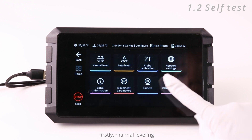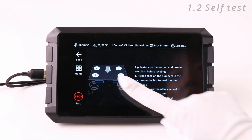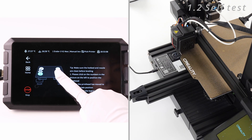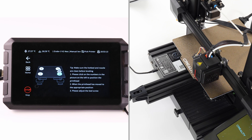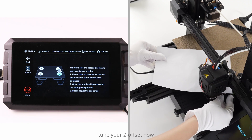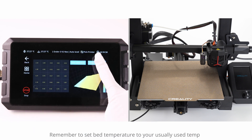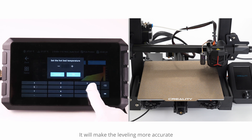First, complete manual leveling. Second, tune your Z-offset now or leave it until you start a print. Third, run auto leveling — remember to set the bed temperature to your usually used temperature before starting calibration, as it will make the leveling more accurate.